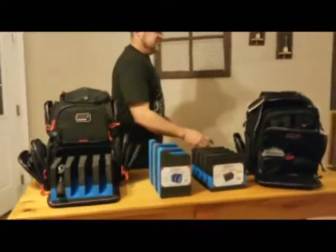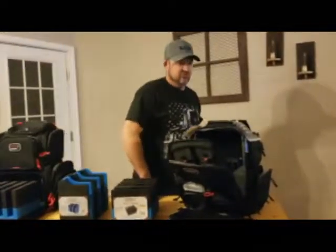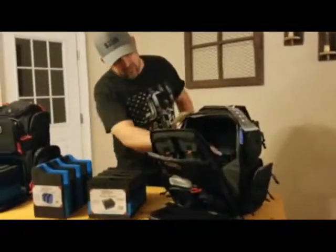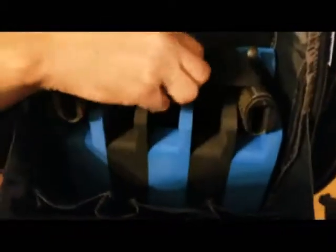Moving down here, this is called their executive backpack. This one holds five pistols. If you get close here, you can see that the pistols fit straight up and down, and you've got a strap that goes over so they don't come out. It even hooks up there so you can take your pistols in and out that way. The whole cradle comes out of it too.